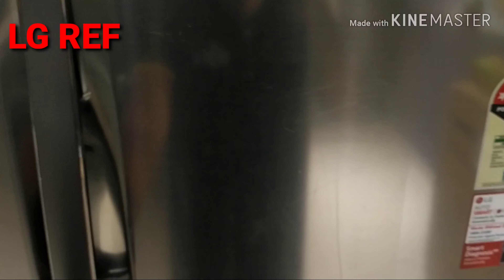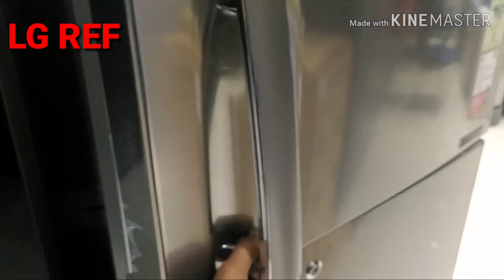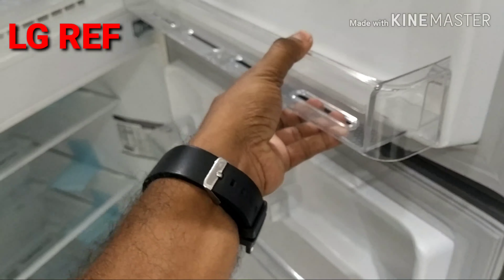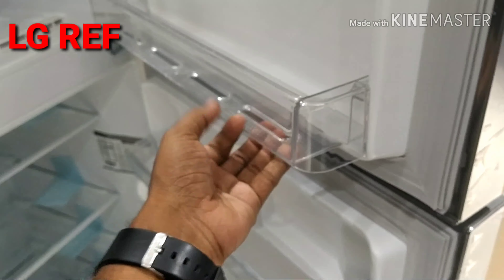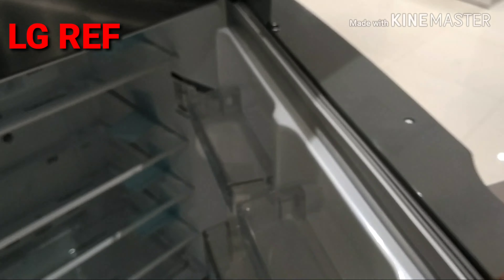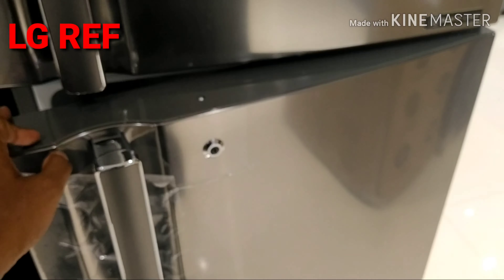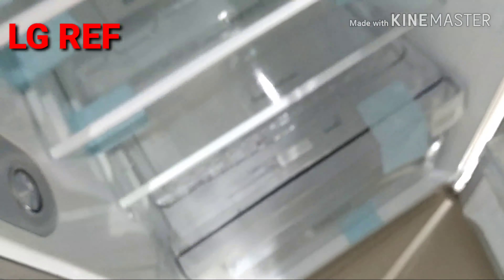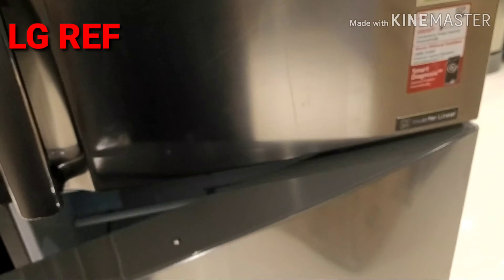The LG plus points are: the body is heavy and sturdy. The internal quality is good compared to other brands. The performance is good. The service and spare parts availability is good with LG. There is also a warranty card included. The vegetable box also has a warranty card.